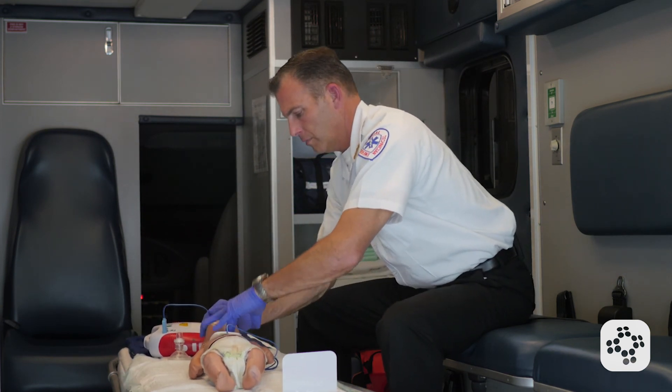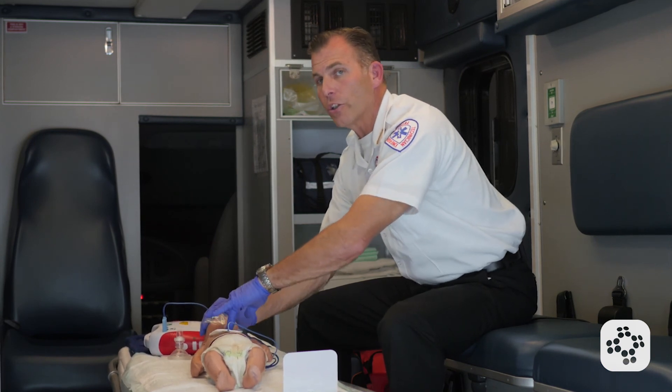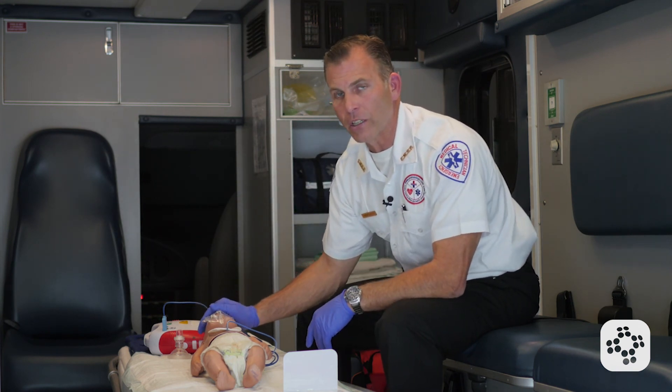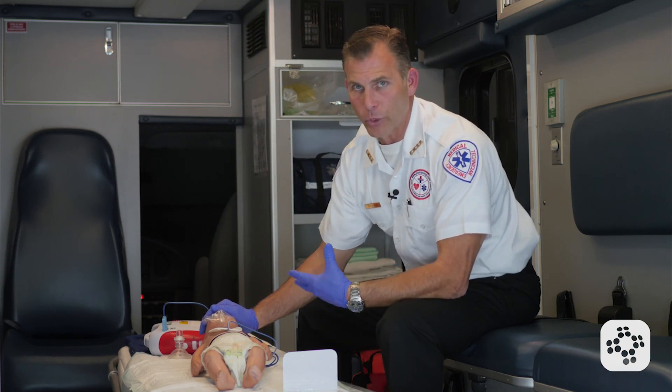Begin five cycles of CPR. I go right back into my CPR compressions and continue to do this until EMS arrives, the rest of the help comes, and we find definitive treatment for this infant — or until the baby starts to respond and breathe normally.